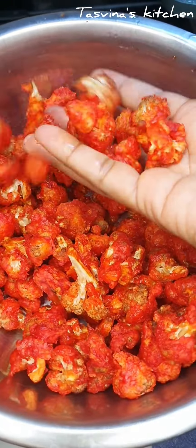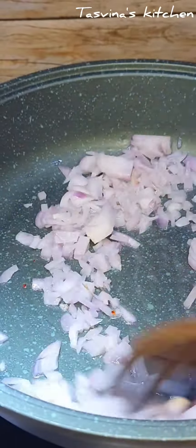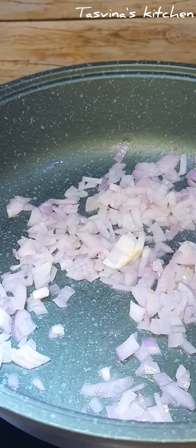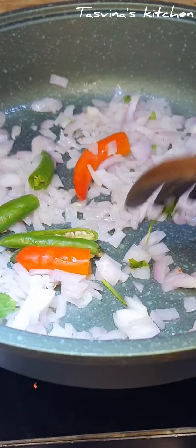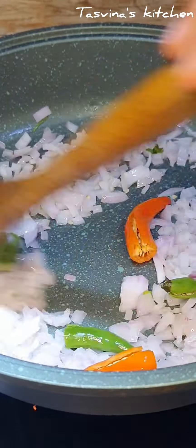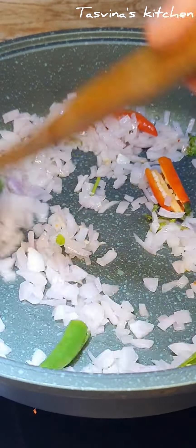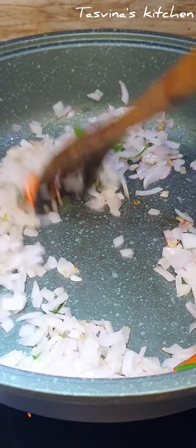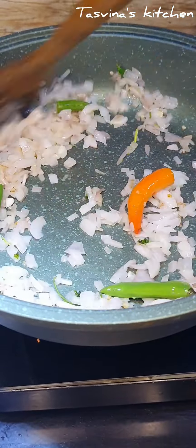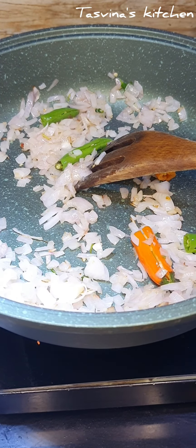I will heat the water, I will fry in the water. I will wash it with 4 cups of water. I will fry it in a bowl. Let's fry it in the hot water and mix it in the pan.